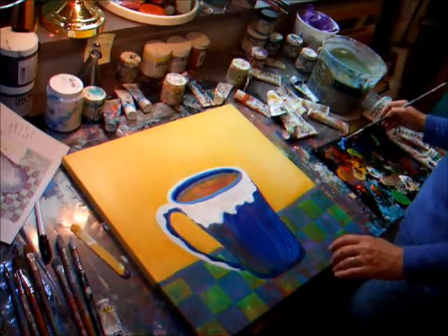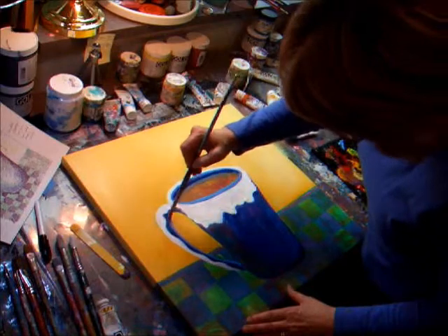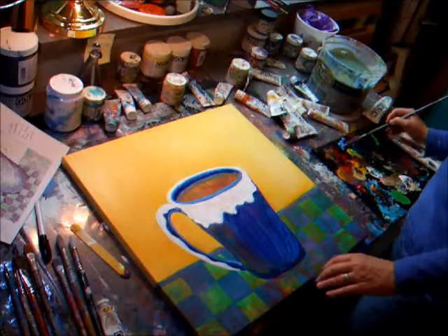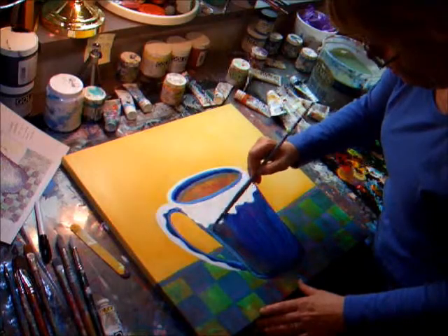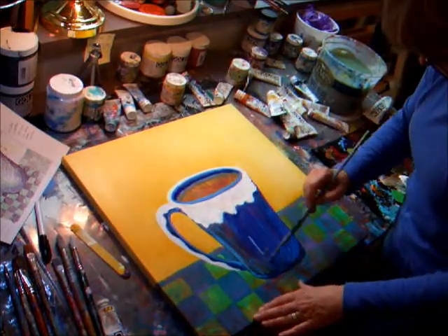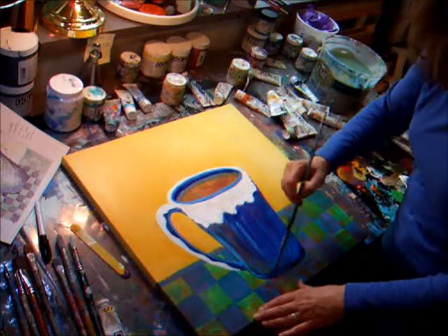Being careful not to get it too wet — I want more pigment this time. Then I'm going to go right into that Katsura Blue and add a highlight. Maybe a little bit over here too just to add a little lightness. This will just mix right in with that Katsura Blue.